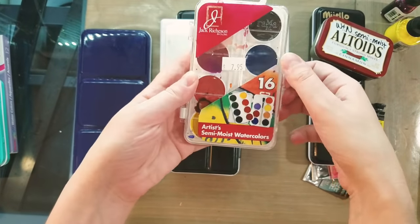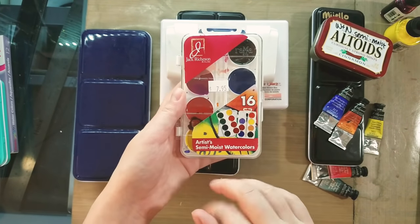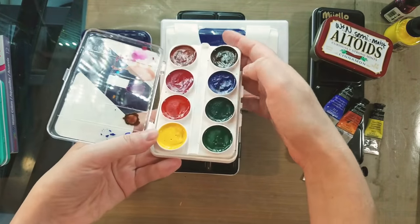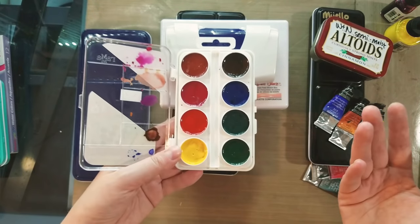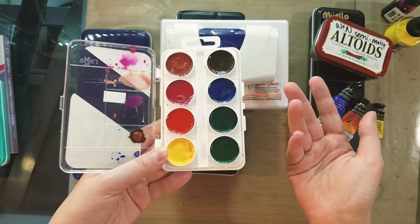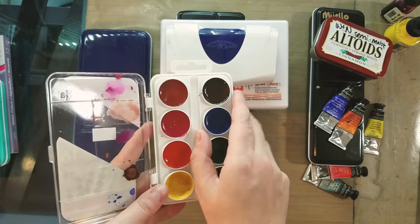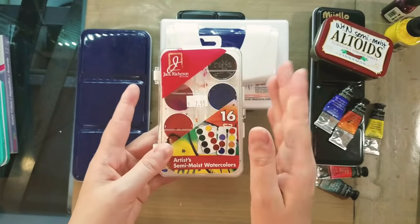The Jack Richson Artists Semi-Moist Watercolors are found in the children's watercolor section. They're actually rebranded Yarka watercolors — I have a review of this set as well as the 10-color Yarka set you can check out. I actually really like these watercolors. They're quite affordable and you get a lot of color. They don't contain a lot of glycerin, which is very common in children's grade watercolor like Crayola. These use pigments for the most part, so they handle more like student grade watercolors. If you're on the market for a good learning set, I'd recommend the Yarka 10-color set.